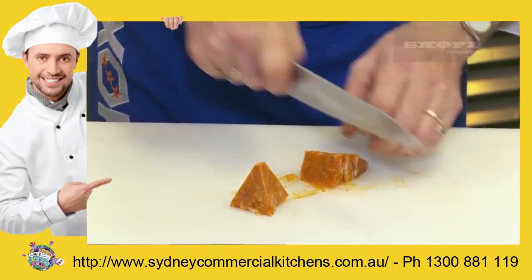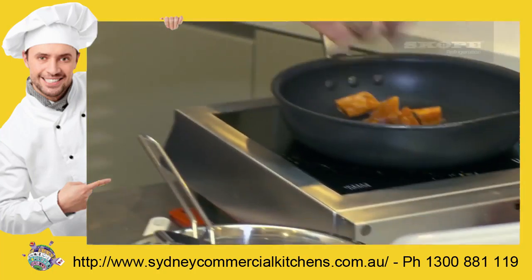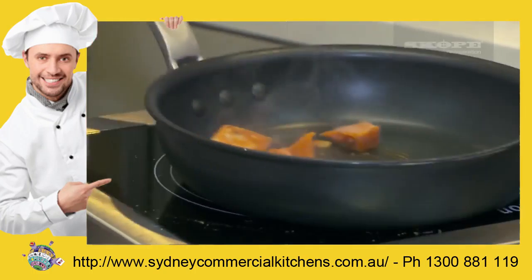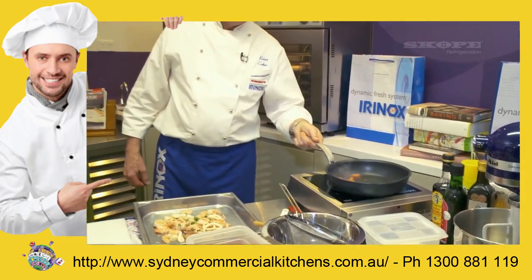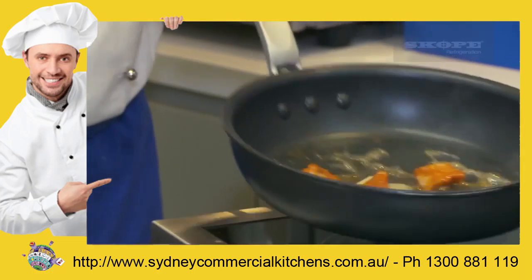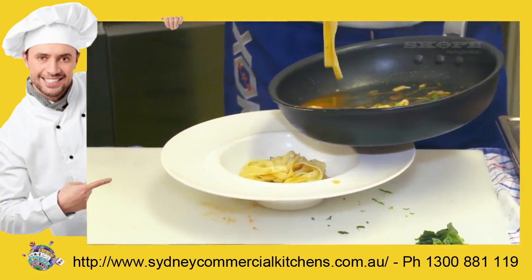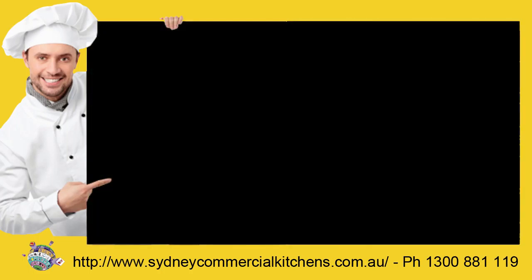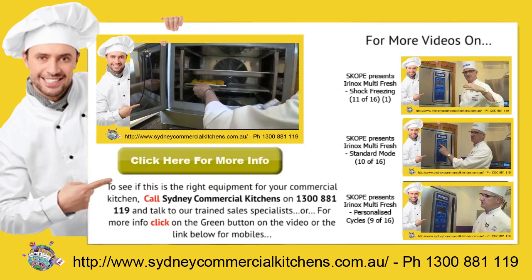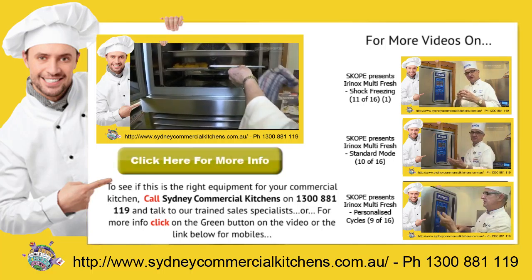Because of this technology - if this was an apple frozen in the normal way, it'd be like a cricket ball or a cannonball and I couldn't cut it. But you can see this is still at minus 30 degrees and I can cut straight through. So I can choose how much of a portion I want to use and put the rest back in the freezer. Because I'm wanting to do this quickly and I've had an order for it, I can take it, put it in my pan, quickly cook it, add some wine or stock or whatever I wanted.